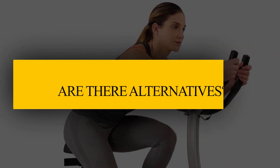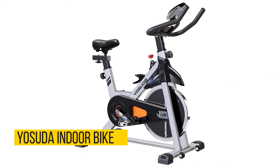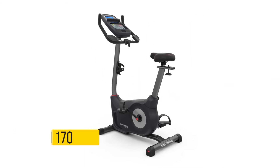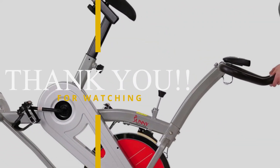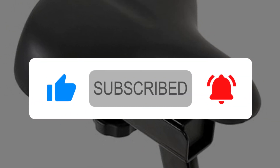Are there alternatives? Yes — the Ancheer Indoor Bike, the Yosuda Indoor Bike, and the Schwinn 170. If you like this video, give it a thumbs up and consider subscribing to this channel. Also, let us know which other spin bike you would like us to review next.